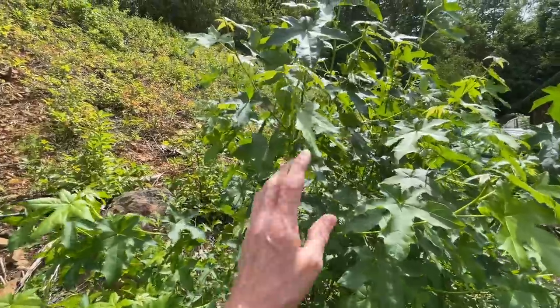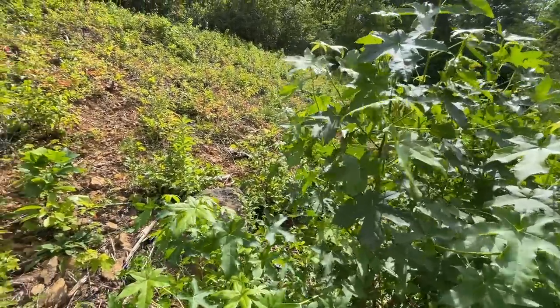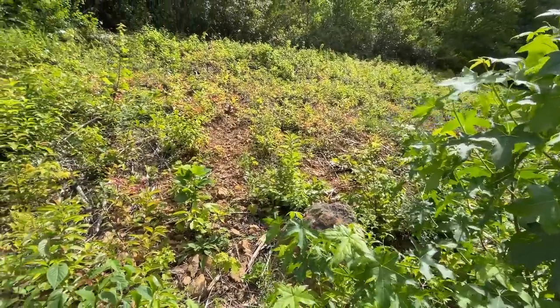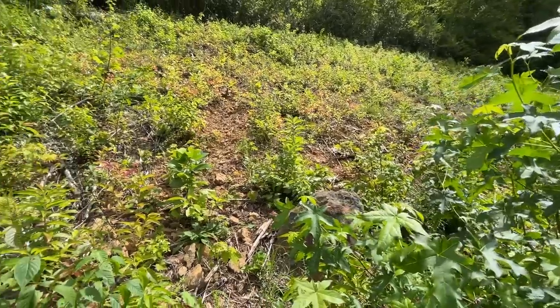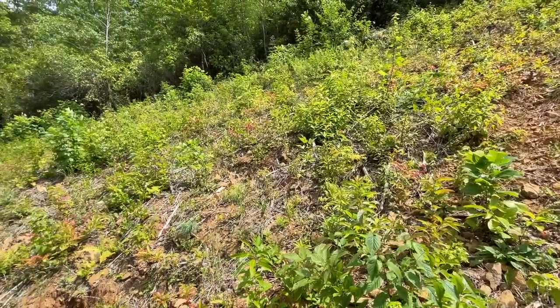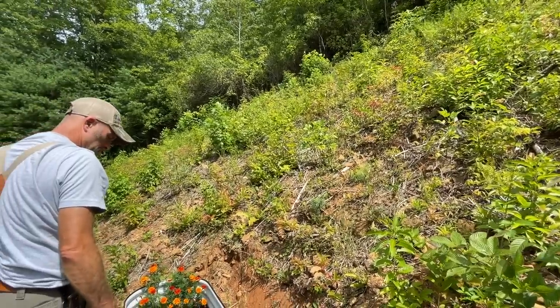This sweet gum tree here is taller than I am, and that's a good example of how our bank will grow back. Because it was totally cut back earlier this spring, and that's how much growth in one year — it's taller than I am. And as you look up the bank, you can see how much has grown back this year and begin to understand why it's just an ongoing job that we have to do.